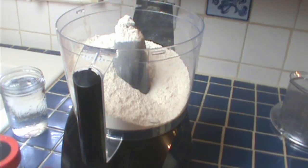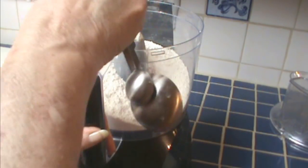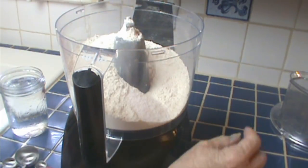For a Cornish pasty we start with the crust, and it could be the most important part. I have in my food processor two cups of bread flour, one cup of all-purpose, and I've just added a teaspoon and a half of salt. Now I know you don't usually use bread flour for a pastry crust or a pie crust — this is a little different. We need a strong crust but we don't want it to be tough, so we're using bread flour.